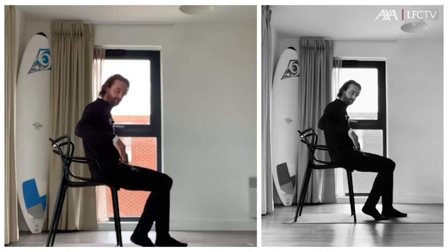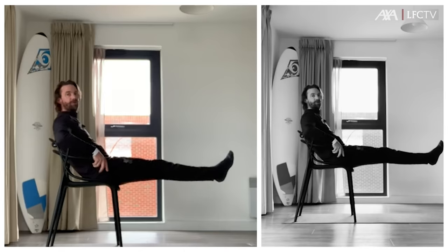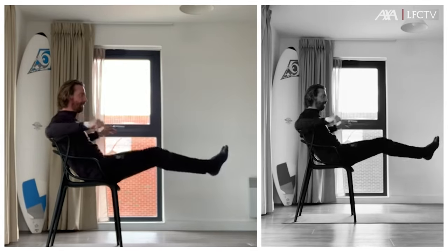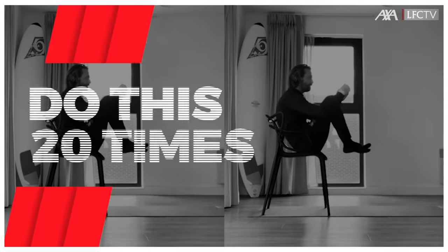Next one — again place yourself on the chair. Now bring your legs, your knees, to the chest up to the front. 20 times.